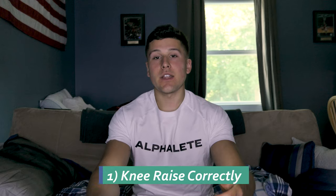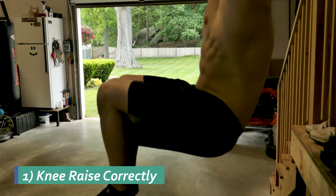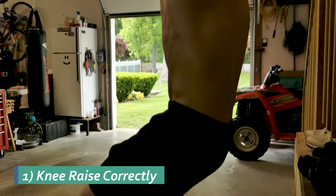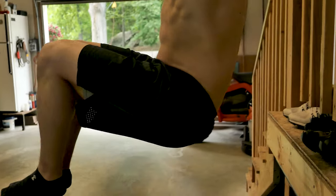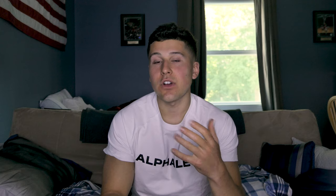Lower back pain can be a result of a tight hip flexor muscle, which is known as a psoas muscle. One way this becomes tight is it being over-strengthened. One way it's over-strengthened is when someone does a hanging knee raise — they typically only raise their knees up to 90 degrees.